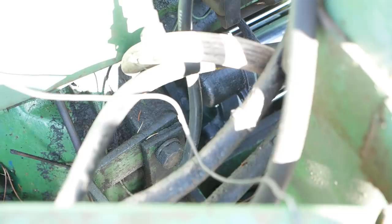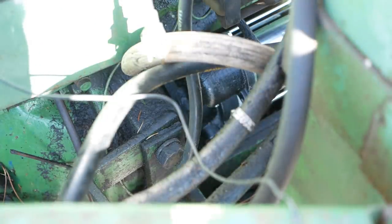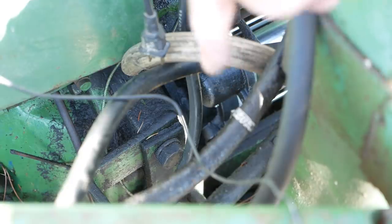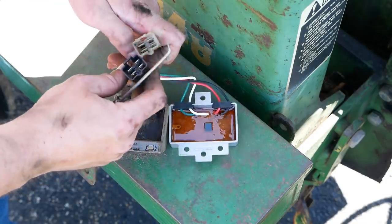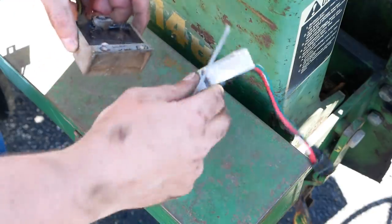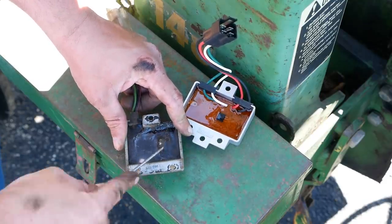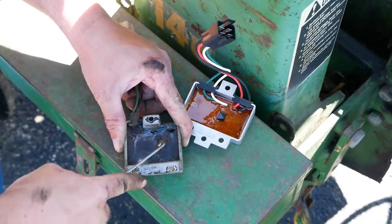There's not much of an angle to show you the starter going in — it's blocked by everything, the loader and loader frame. It's pretty simple. The gear drive starter is smaller, so it's easier to get the bolts and nuts on it. It appears to be the same but quite a bit smaller. This old one doesn't look too good — something inside has come apart.